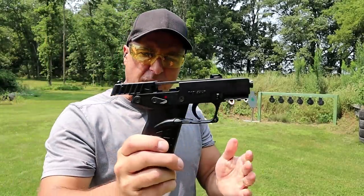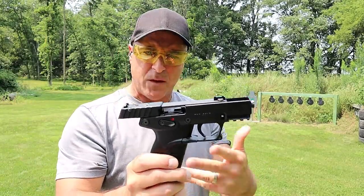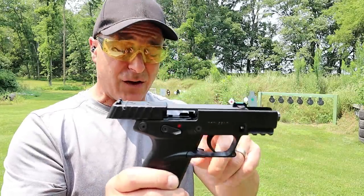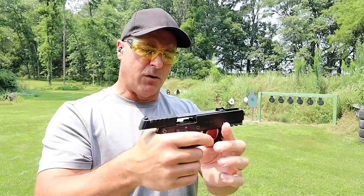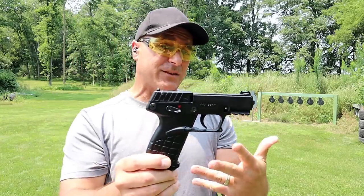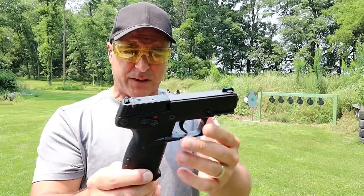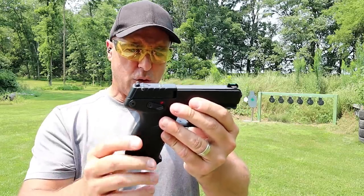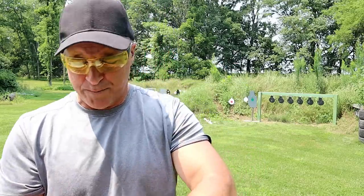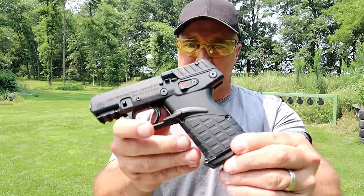And there it is — ran through all of them. Some of the feedback I got was that this little $199 MSRP pistol is very reliable, and we're going to check that out today because I have three different types of 22 long rifle. Here it is — it does have some neat features on it.